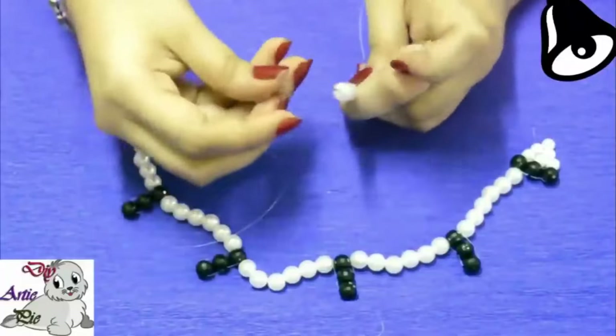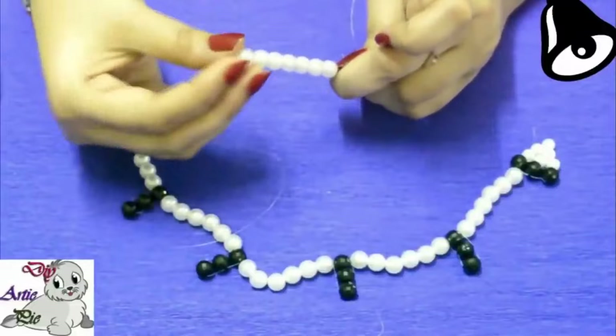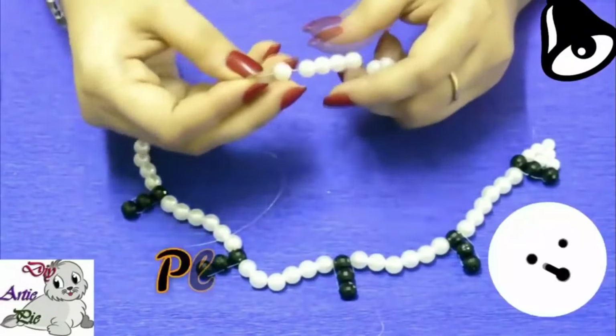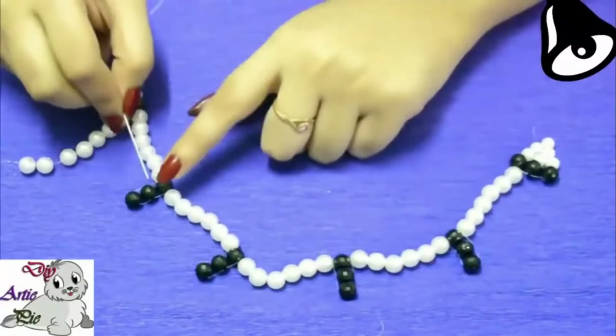Total 7 pieces, joining the needle from the layer below at the crystal line. Again we will add 7 pieces 8 mm oid pearls. In this way we will make the second chain of this necklace.